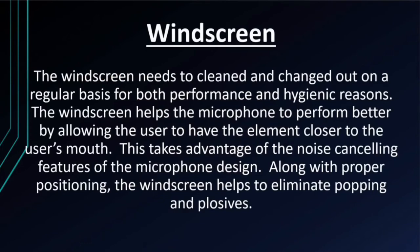The windscreen needs to be cleaned and changed out on a regular basis for both performance and hygienic reasons. The windscreen helps the microphone to perform better by allowing the user to have the element closer to the user's mouth. This takes advantage of the noise-cancelling features of the microphone design. Along with proper positioning, the windscreen also helps to eliminate popping and plosives.